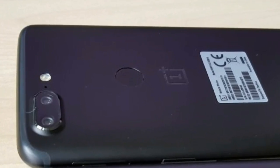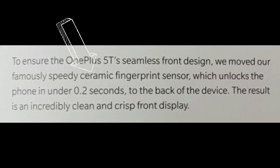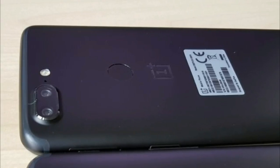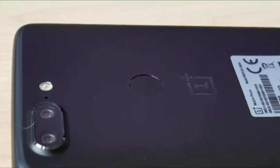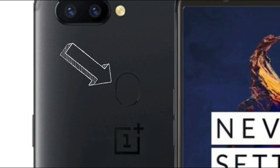The fingerprint scanner is at the back and it's still ceramic, so it's kind of scratch-proof, and the unlock time is 0.2 seconds. A new confirmation here guys — the fingerprint scanner is round in shape, unlike some other renders which showed a different shape that honestly looked ugly.